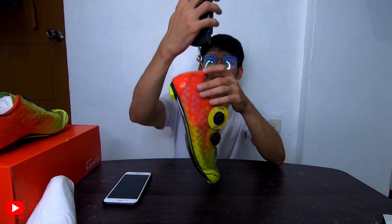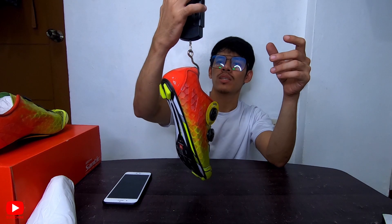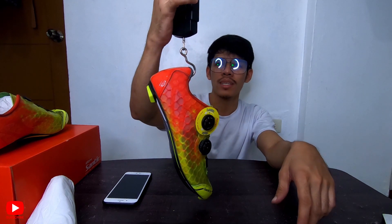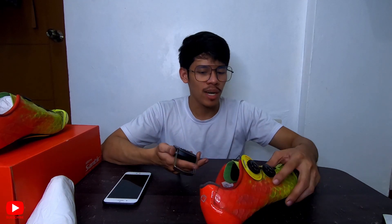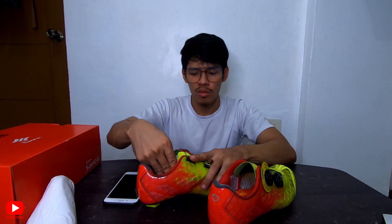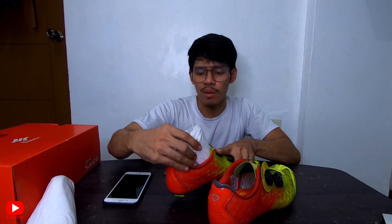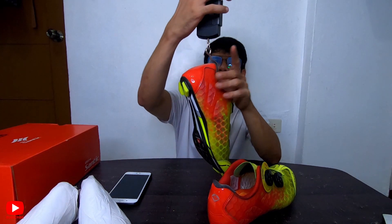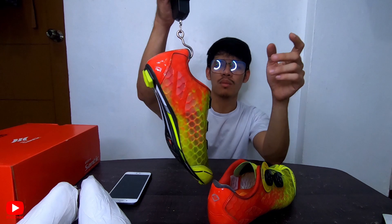Let me weigh this so we can move quickly. This one is 260 grams only — extremely light. Actually 269. Let's round it. So this is 269 grams net weight — extremely light. Of course, I can't be wrong here. Let me weigh the other one as well to compare. Maybe they'll be different. Let's see — also 260 grams. So both are the same weight.